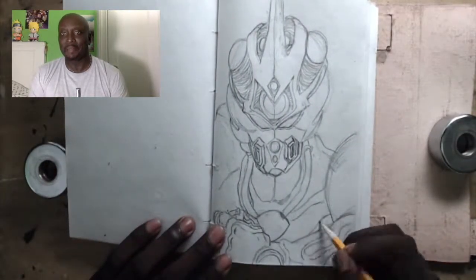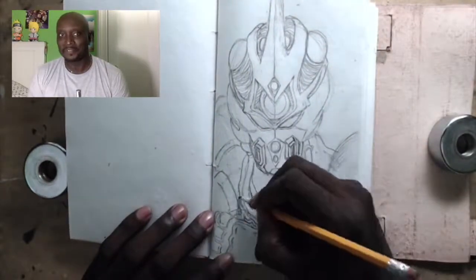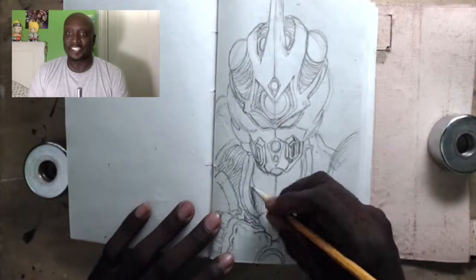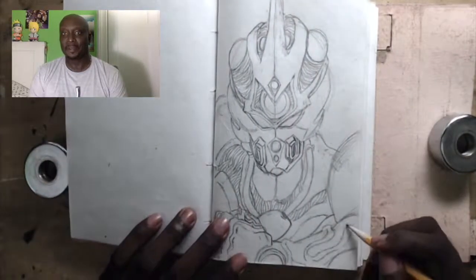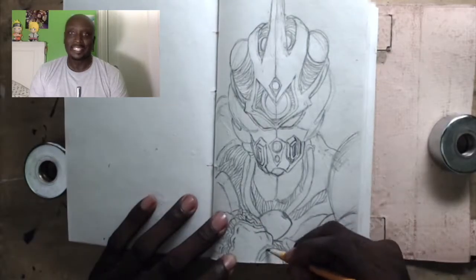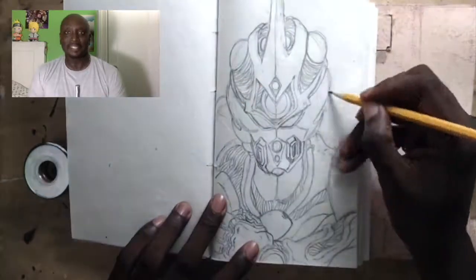I would try to remember how to draw him out of my head so I could impress my friends and go around drawing this character. But a lot of my friends at that time really weren't into anime, so I was only impressing myself.